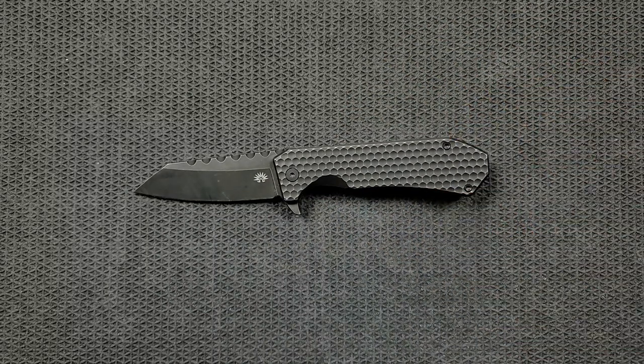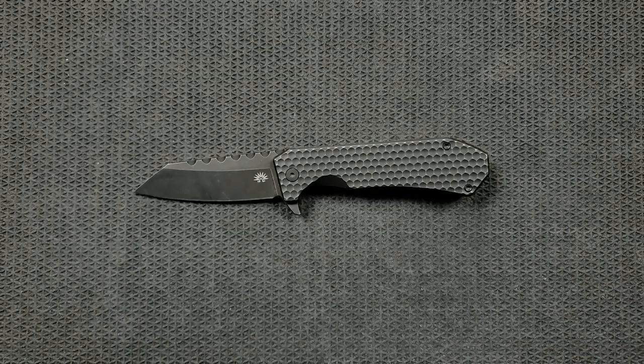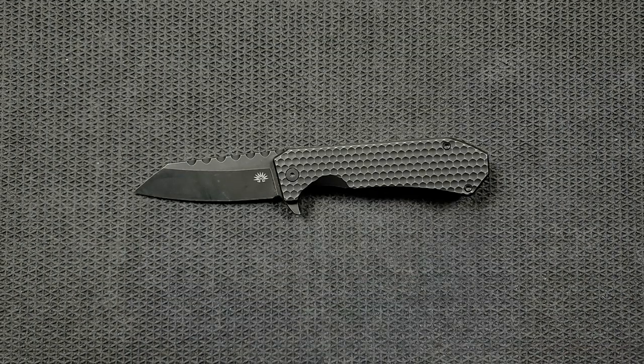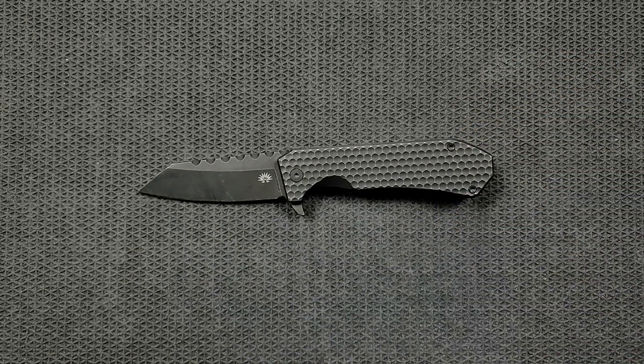I had never heard of them, and MrShakerMT1970 on Instagram — give this man a follow — sent this with a whole bunch of other knives for me to take a look at. He understands kind of what I like to go after and taste in knives. So I can understand why he sent this. Very interesting.